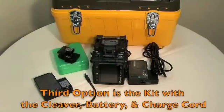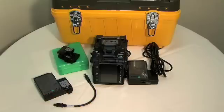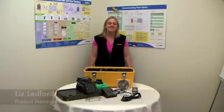Your third option is the kit with the cleaver, battery, and charge cord. You'll receive the fusion splicer, the precision cleaver, the battery, and charge cord to run on DC power. I'm Liz Ledford.